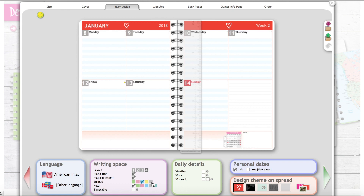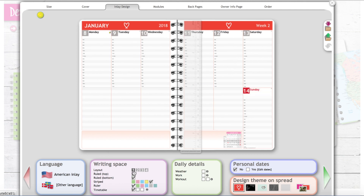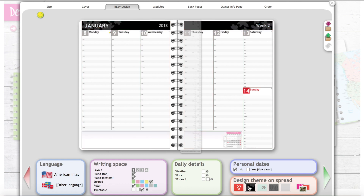You also get to choose your ruler color — it comes with a ruler included in the price along with an elastic strap. I like the clear ruler because you can see through it. You can even choose to put a timetable on your days. Depending on which layout you pick, the timetable appears differently — you can choose the spread-out style or a more compact one. There are just so many options. Make sure you click through them all and really look.